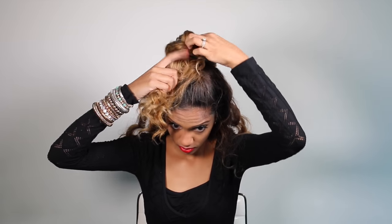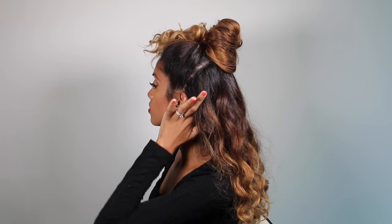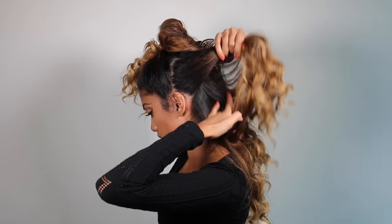Just adjust it to how far down your face you want the hair to fall. The second section is going to start behind the ear, going upward towards the back of your head on both sides.